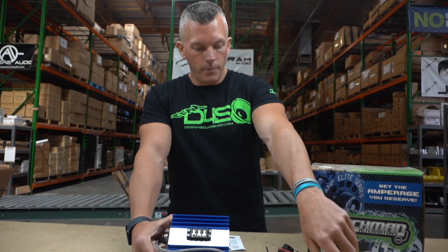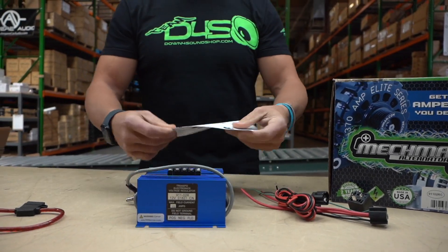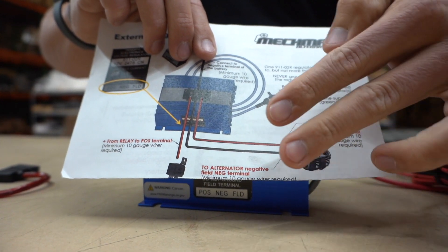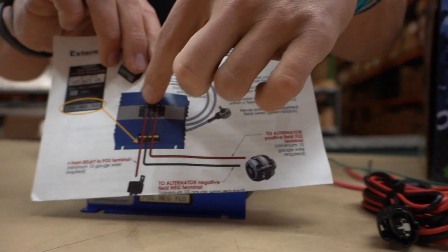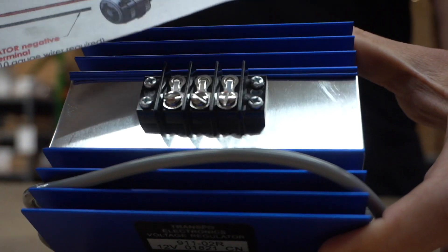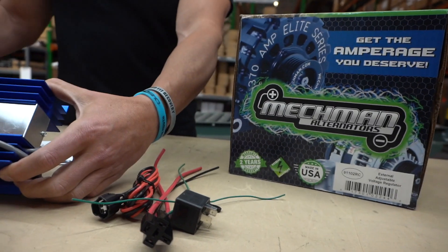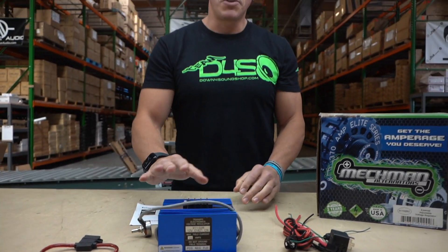All four of those 320-amp alternators are set up for external regulation. When you have an alternator set up for external regulation, it's gonna have either two wires coming out of it or a plug that'll connect to it. Those wires run over to this Transpo unit and plug in right here. It comes with a handy install manual, a relay, harness, and inline fuses.